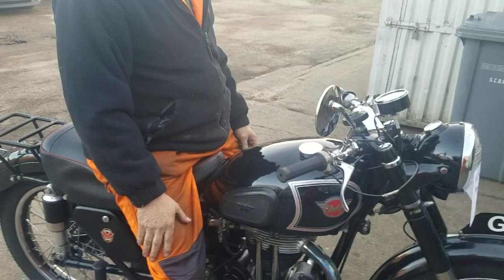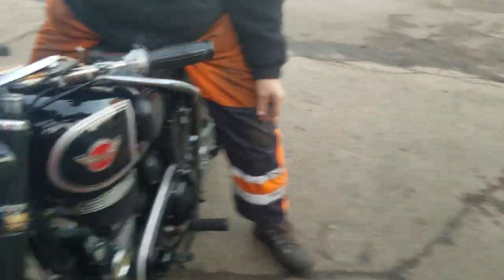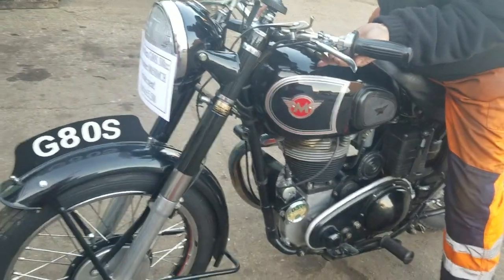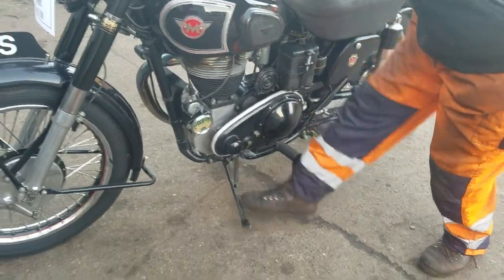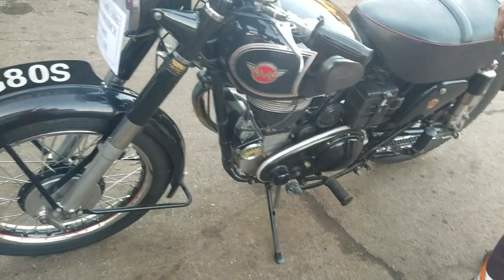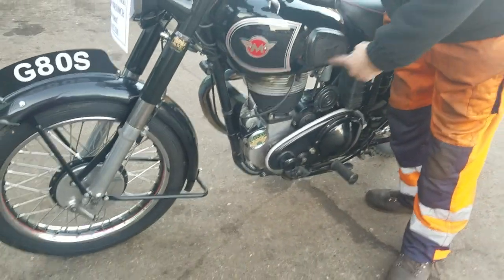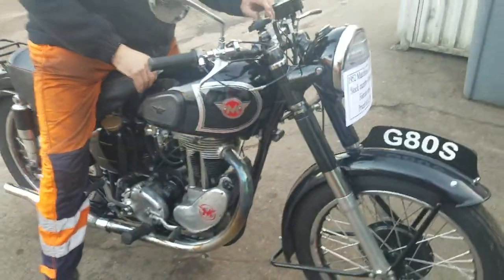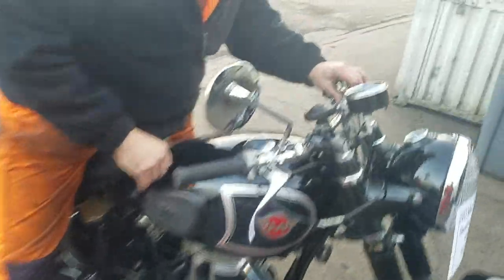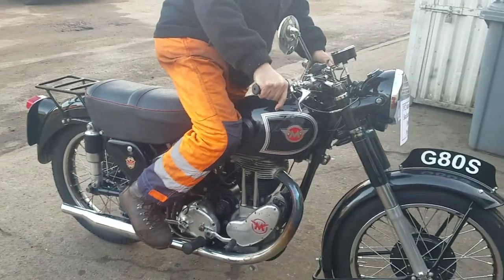One could describe this as a jolly fine motorcycle. It's got both stands. It's got the spring up — you can move the spring forward and it will stay down. So you're going to demonstrate a hot start. Back the ignition off about halfway. You're running ignition on full advance.